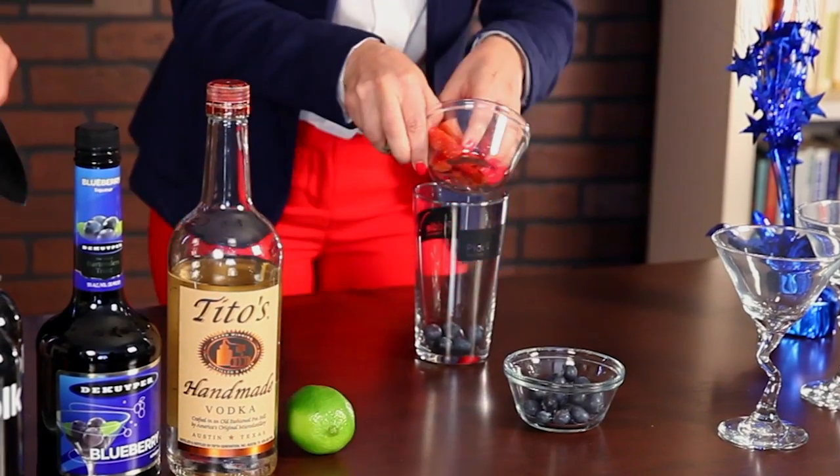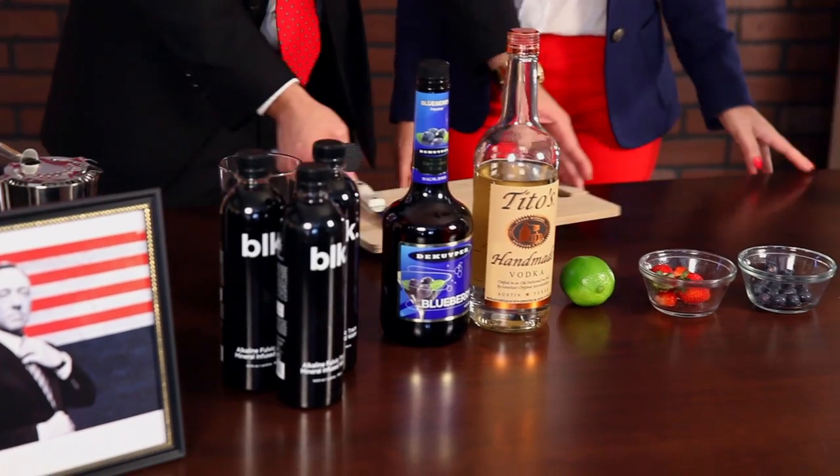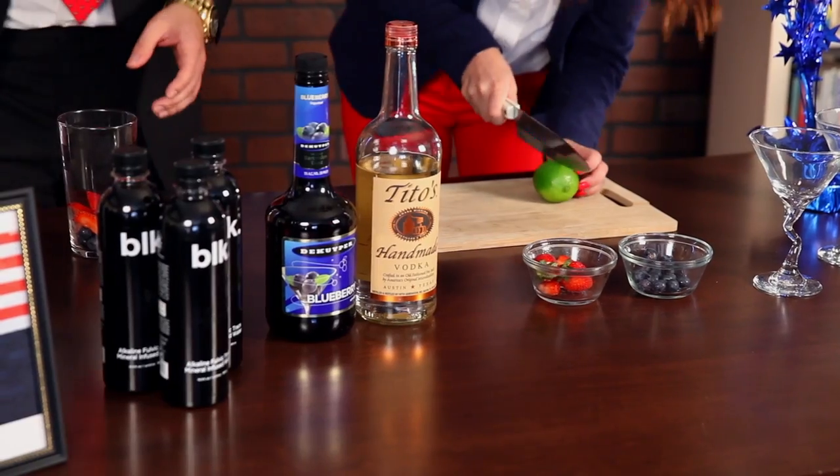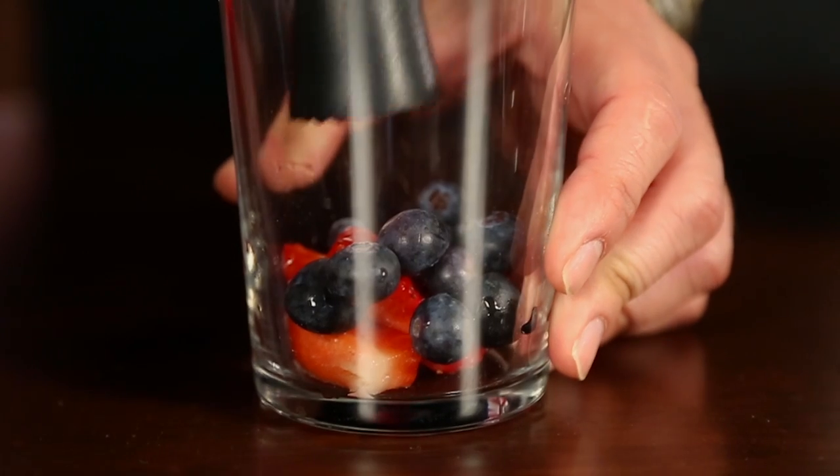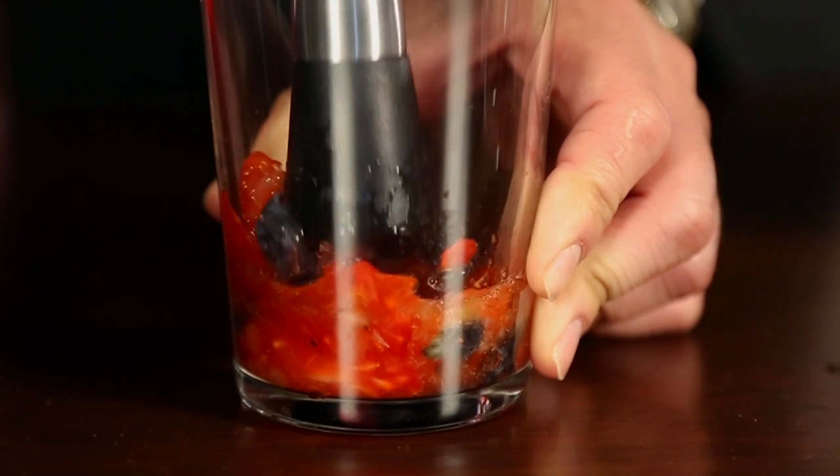Let's put some blueberries and strawberries in that cup. Cut me two wedges of lime — I'm gonna be careful with that sharp knife. Oh, I'm always careful. So your weapons of choice to muddle are a pint glass and a muddler, and you start to squeeze the juices from the berries. It's like a train just hit these berries.